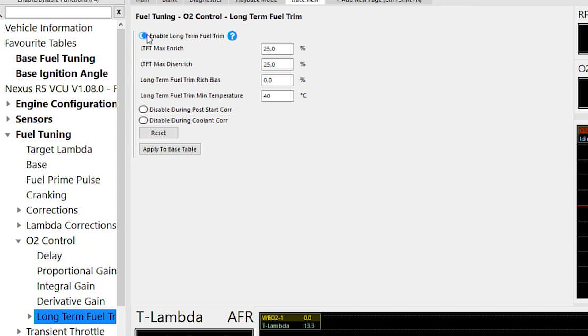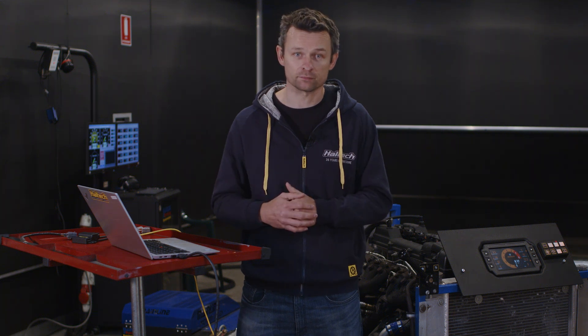For the ECU to actually learn or save information about the required fuel trims, we've got to turn on the long-term fuel trim. There are some familiar settings here: LTFT maximum and minimum values, and a minimum temperature under which the ECU won't apply any learning. There's also the long-term fuel trim rich bias value — this is a safety factor. The long-term O2 control will learn according to the target AFR map, but if you put a value of say 3% in the rich bias setting, the O2 control learns in the long-term map to a value 3% rich of the target, and relies on the short-term trim to remove that extra 3%. The reasoning is that if the O2 sensor becomes unplugged or fails, the ECU will have learned 3% on the safe side.